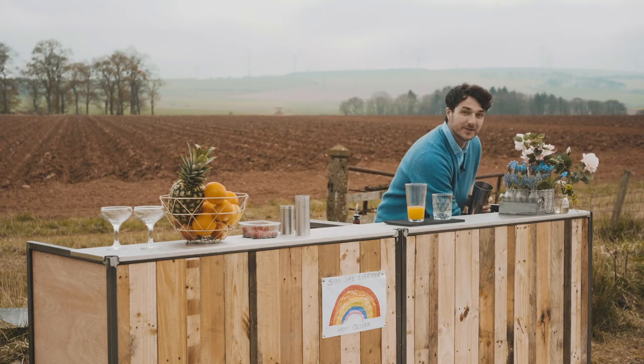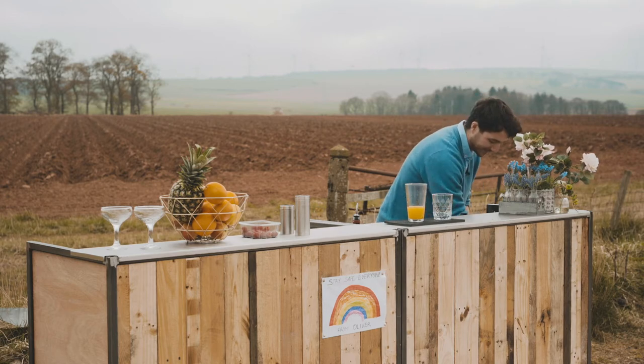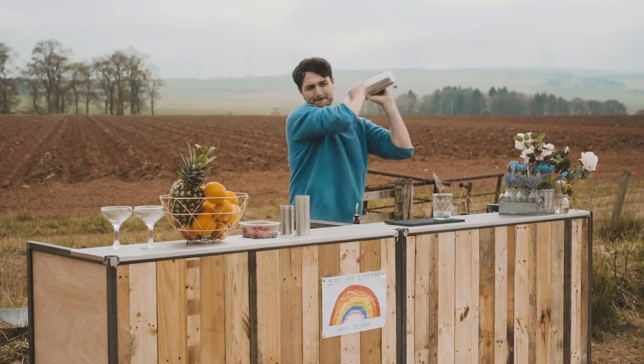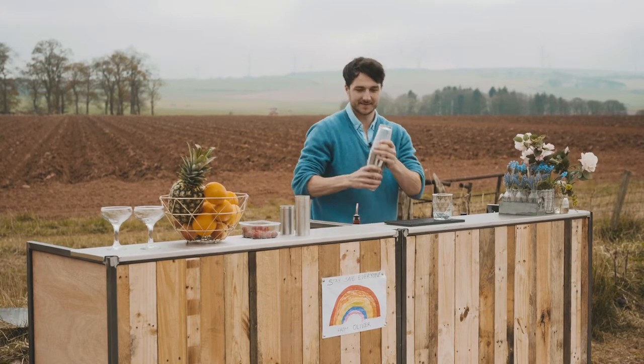We're going to shake that up with ice. What you really should use as well is a half shot of Grand Marnier — I ran out and it was sold out in the shop. It's a cherry liqueur, beautiful stuff, and the bitter tartness just offsets the sweetness of the orange. Shake it up nice and cold.